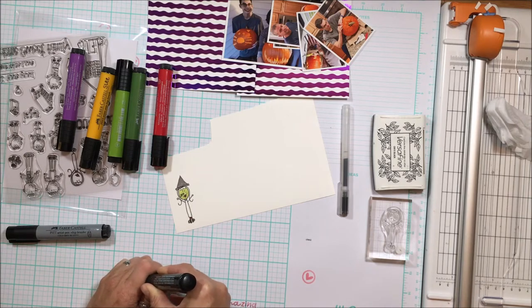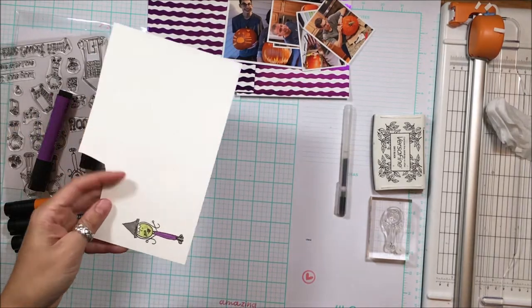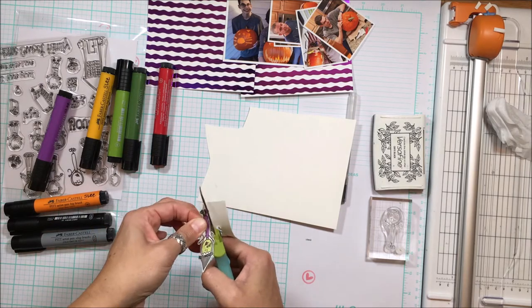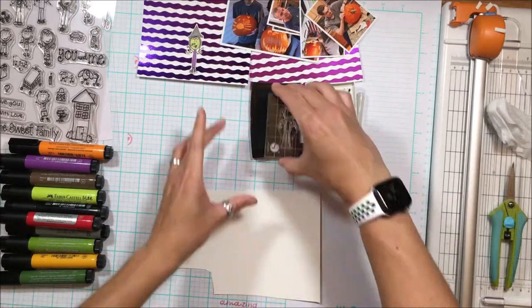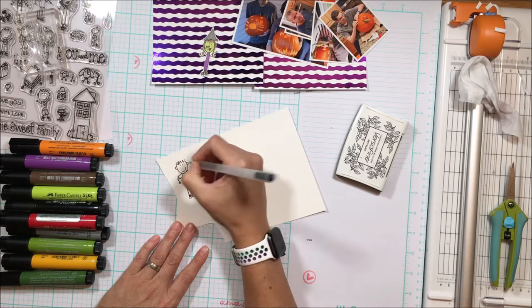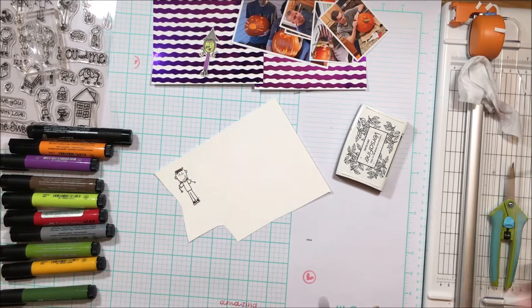Next we're going to have Franken Dad — I'll stamp one of the male characters in Laura Kelly's stamp set and make him Frankenstein, then fussy cut each one out. I'm stamping them on Gina K premium cardstock, the luxury white, which is 110 pound — a little bit tougher to cut but it coordinates with the white cardstock I'm designing on for my 12 by 12 layout and gives nice depth to the people. Frankenstein is going to have stitches on his forehead, his mouth turned into a zigzag stitched mouth with a thicker black pen, and black hair.